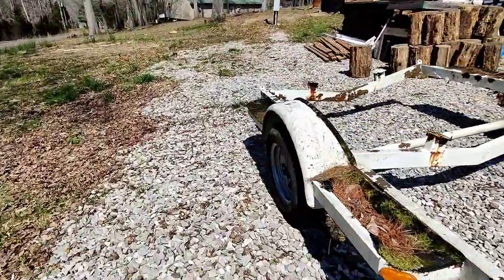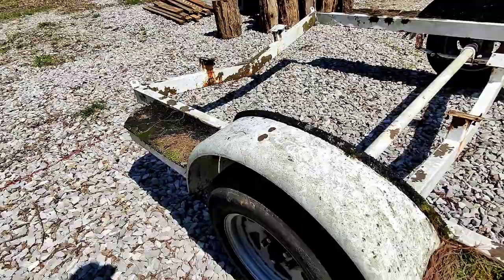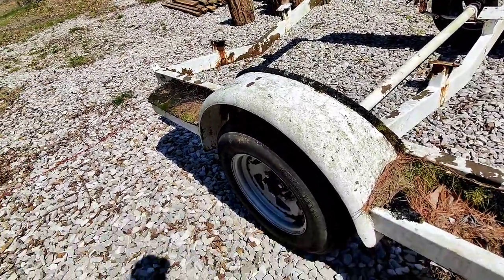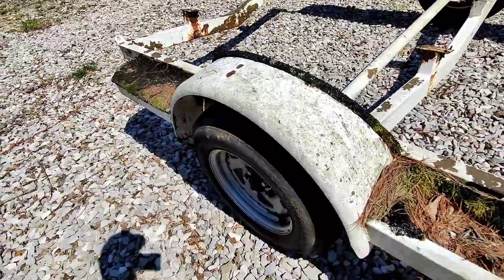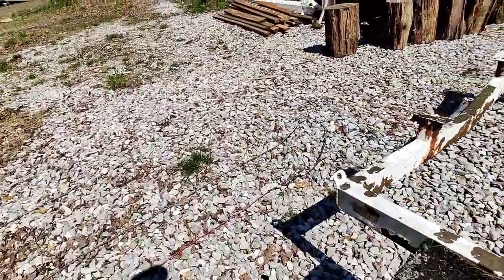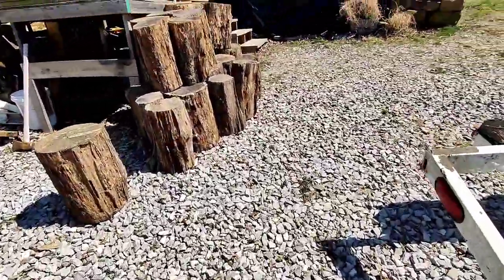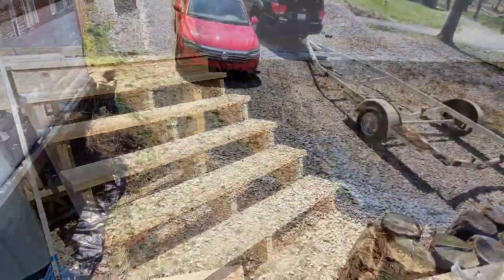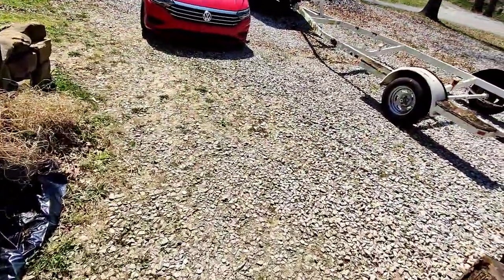I had to borrow these wheels and tires from the guy I got the trailer from because it was missing a tire. I asked if they were for sale and he said no, you can have them — the tires go flat and he bought some different tires and wheels for his pontoon boat. So I just got some wheels and tires for free.